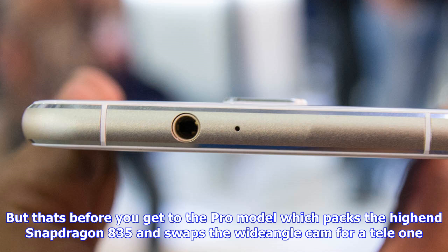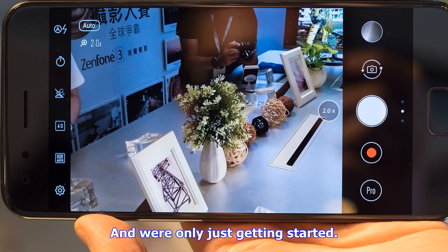Replace the 12MP dual-pixel cam with a less fancy but higher-res 20MP one, move a notch down Qualcomm's chipset ladder to the Snapdragon 430, and there you have it: the Zenfone 4 Selfie Non-Pro.